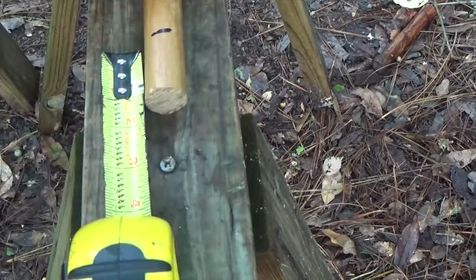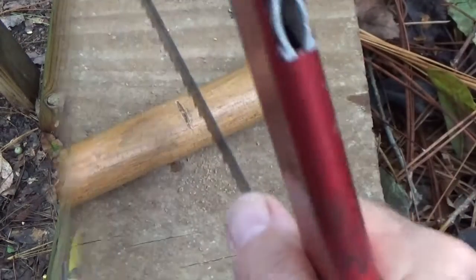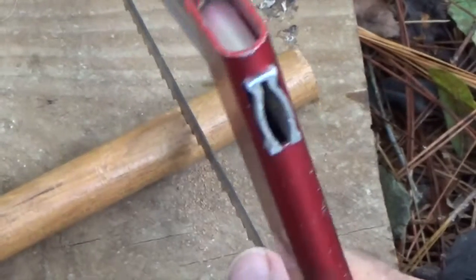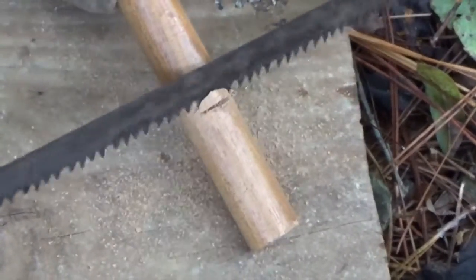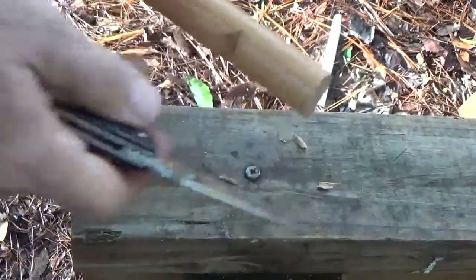For the notch, a distance of one and a half to two inches can be marked from the top. You can use a camp saw to carefully cut out the notch, making sure to go only as deep as necessary to hold the guy line in place. A knife can be used as well, or a combination of both.